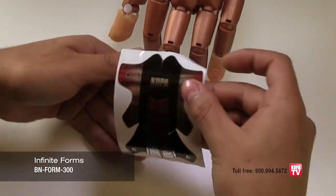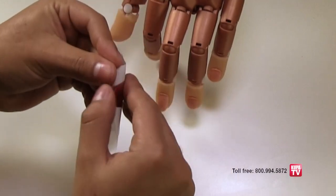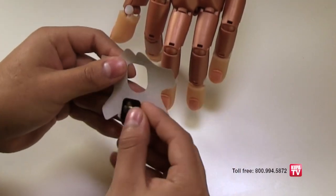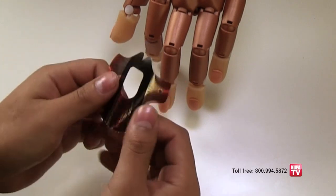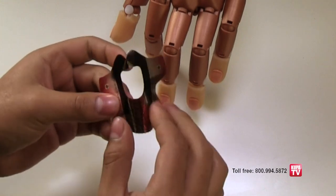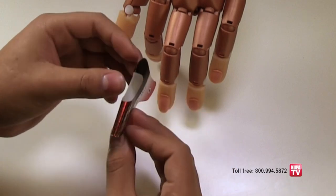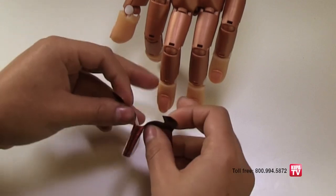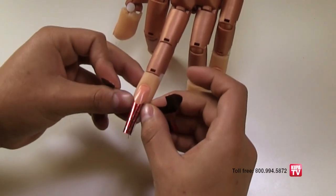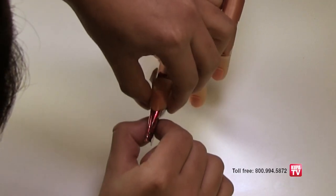Take an infinite nail form and remove the end of the form, making it salon length. Remove the form from the backing and pop the dot out from the center of the form and place it on the underside of the free edge for more support. Roll the shape and pinch the tabs at the end of the form together, then tear the perforation at the top. Apply the form, making sure you have a tight fit under the free edge, which will provide a secure and straight extension.